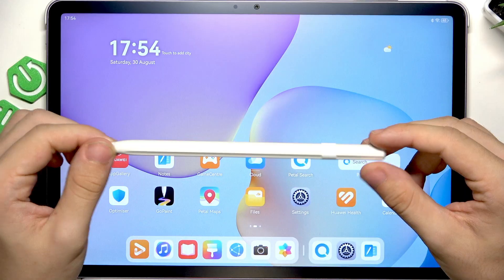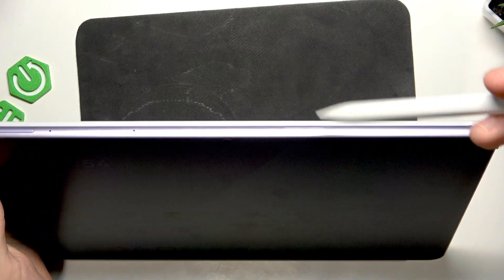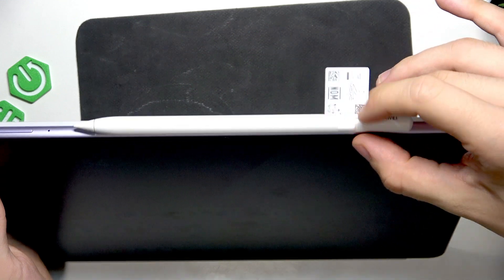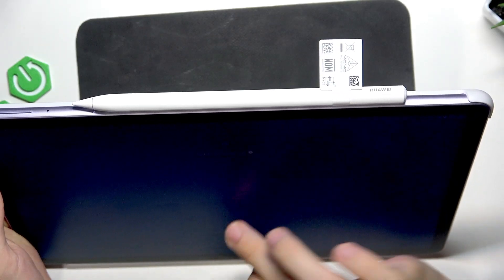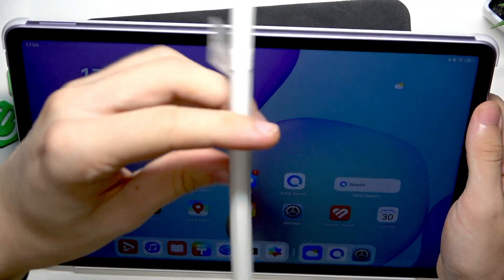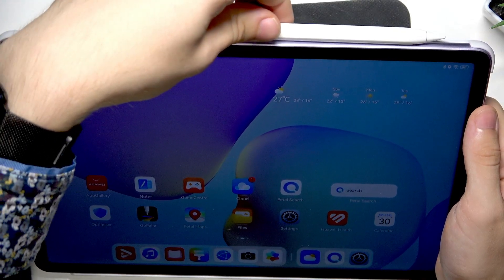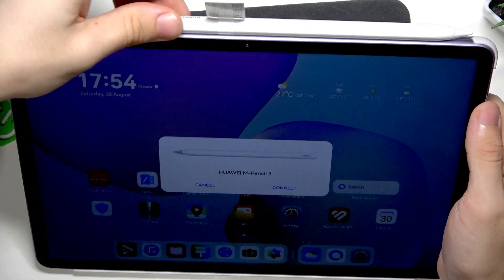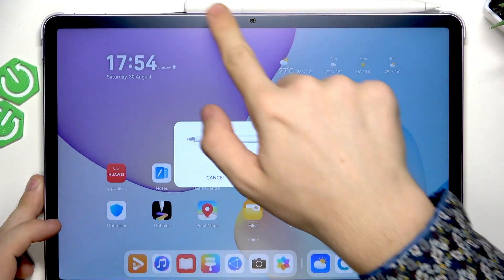To connect it, all we need to do is go to the top of the device and attach the pencil. It did nothing on the screen the first way, so let's try the other way around. I think it's way stronger if I go more to the right side, like that.